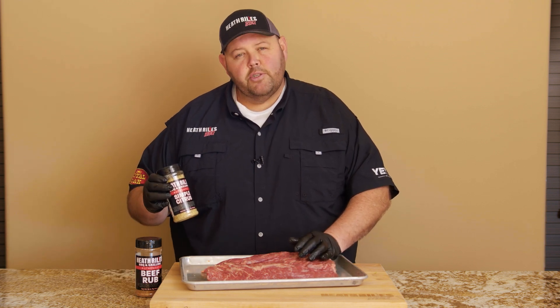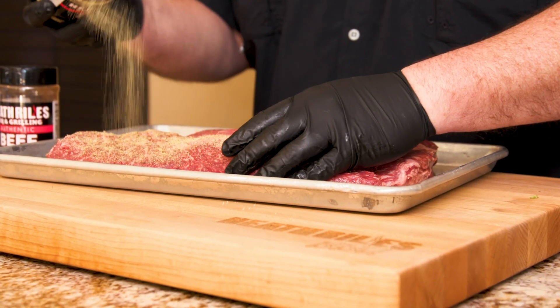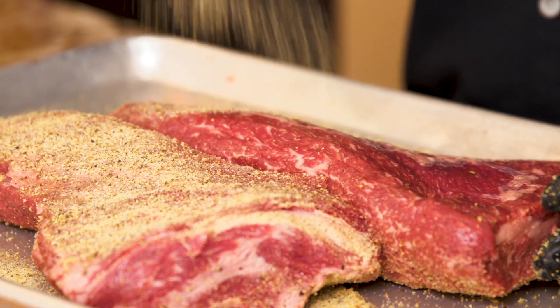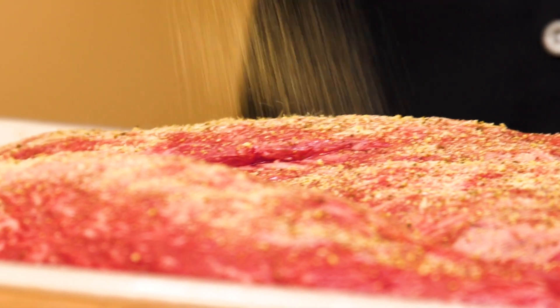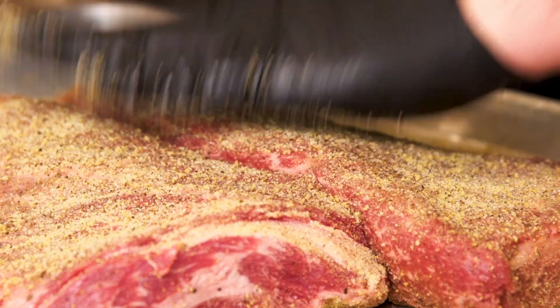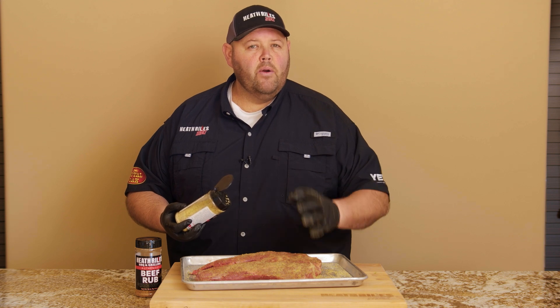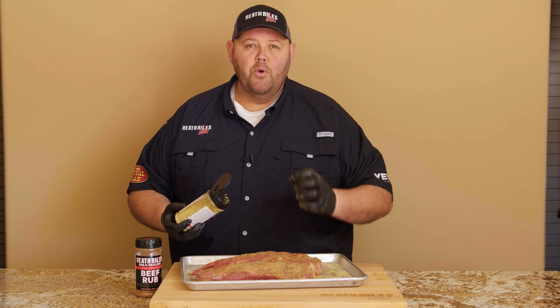The first thing I want to do is take some of my simple citrus rub, which is basically an AP rub — salt, pepper, garlic, onion powder, and a few other things with lemon and citrus added to it. I want to draw a little bit of that moisture out and get a wet brine going. I'm going to let this sit on my cutting board for about 20 to 30 minutes while my grill comes up to temp, before I season it with my beef rub and get it on.